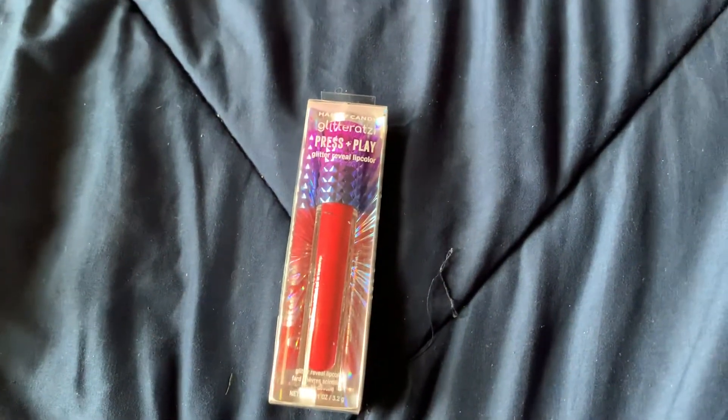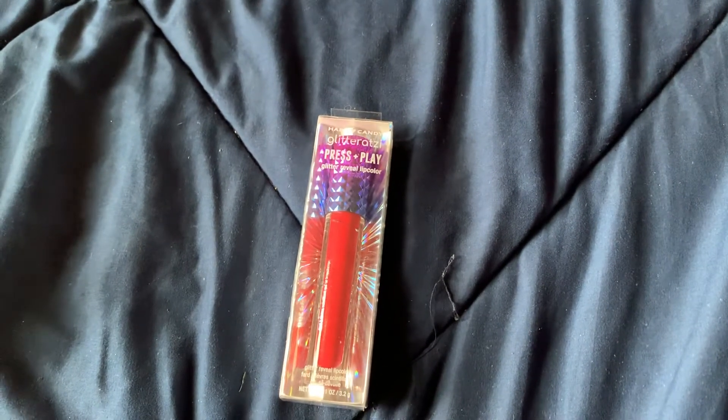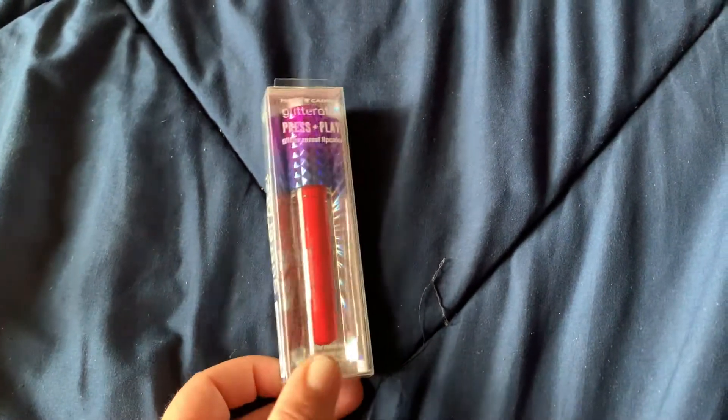I also found this hard candy glitter press and play lip color and it's a really pretty red. So I'll probably be giving that away.